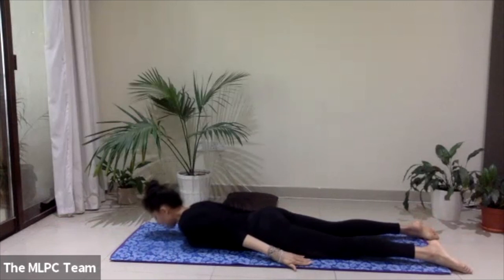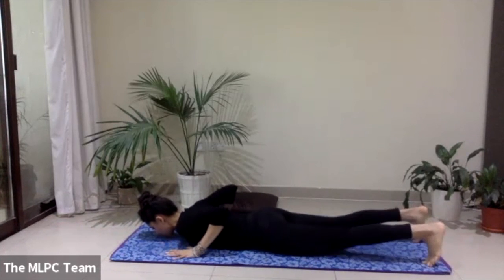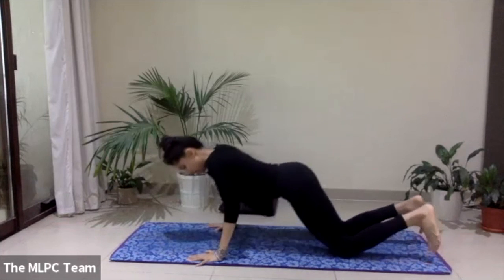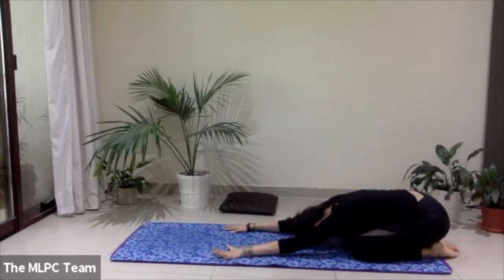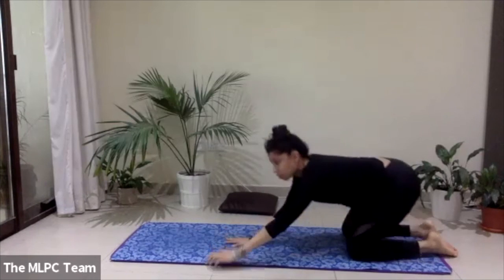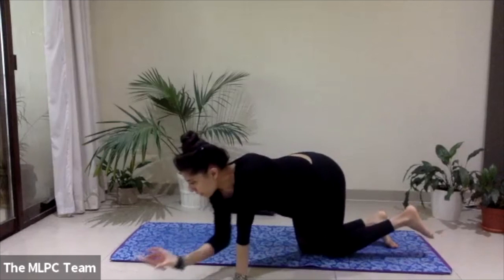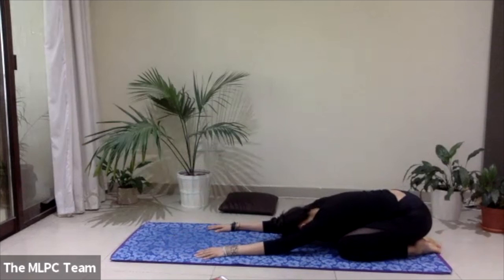Release everything down. Bring the hands under the shoulders, tuck your toes under, stretch up and back into a quick child's pose to release the back — we deserve that. We've just got one more exercise on the belly, so breathe into the lower back, breathe into your mid back, allow your shoulders to relax.